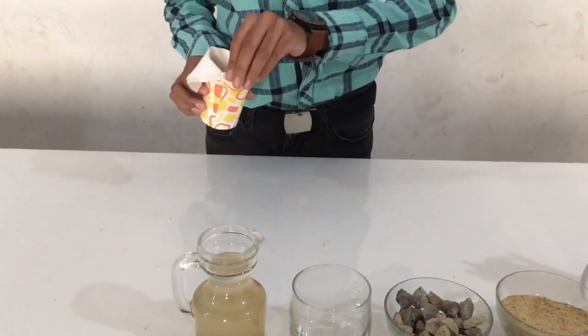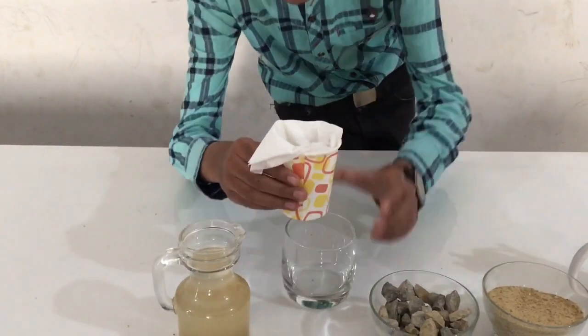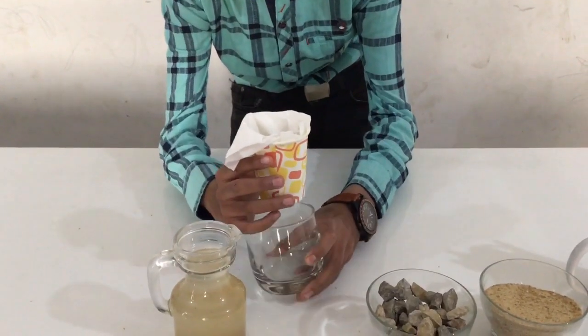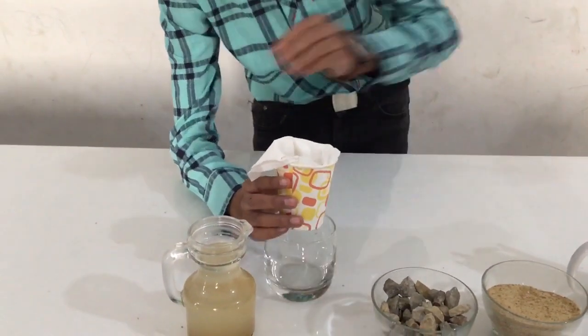Now that we have put them in, it's time to start. Let's put it in there — in this cup is where the filtered water will come out.